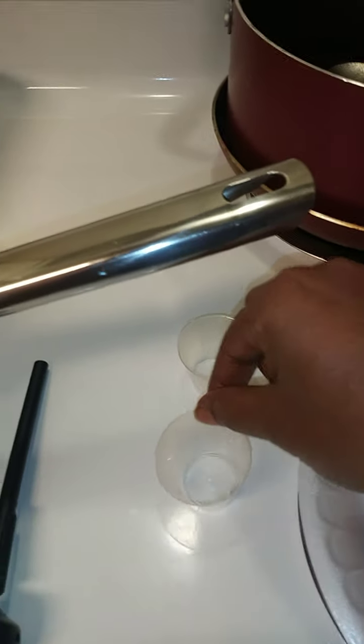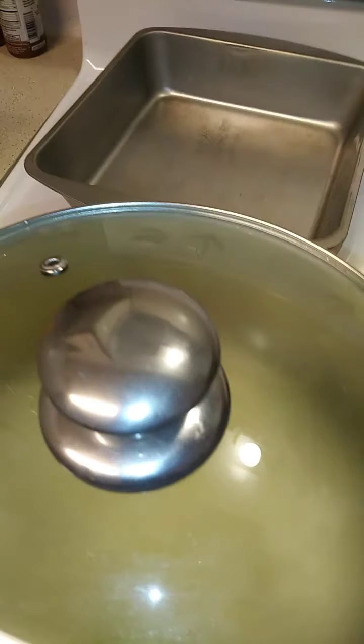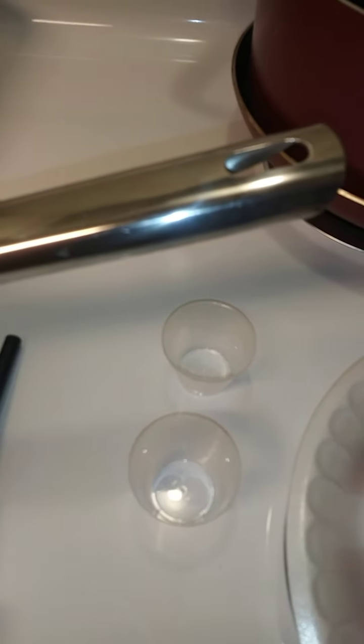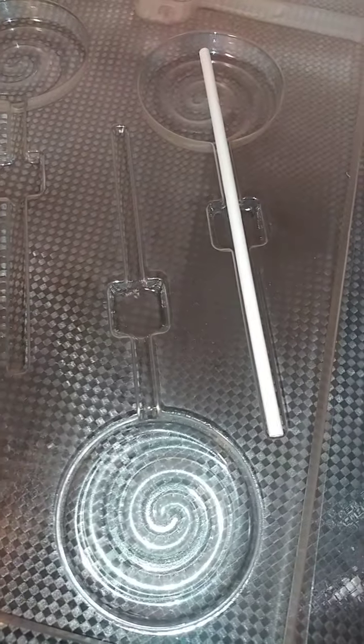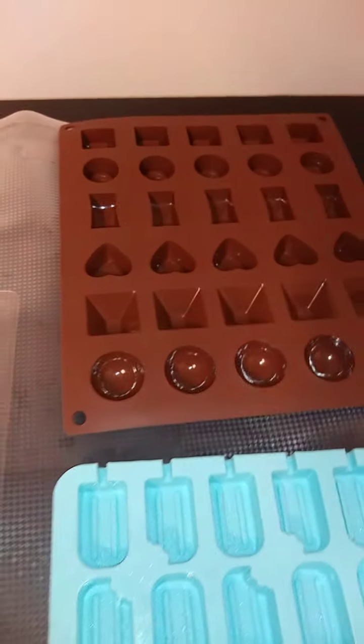I'm going to go ahead and get my flavoring and food coloring ready. I want to make two different color candies, so after I get this to a certain temperature, before I pour my flavoring in, I'm going to pour half of this into another container to get two flavors. While it's boiling up, I'll go ahead and put our sticks in. We have to use the smaller sticks for this mold. On some molds I think I'll put the candy in first and then the stick as it starts to harden.